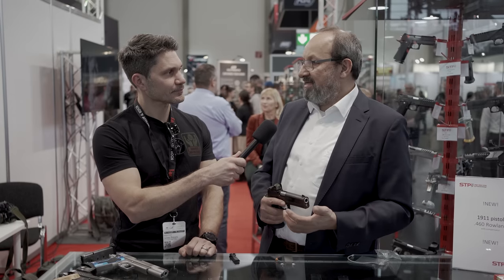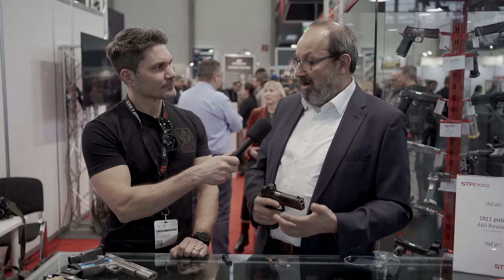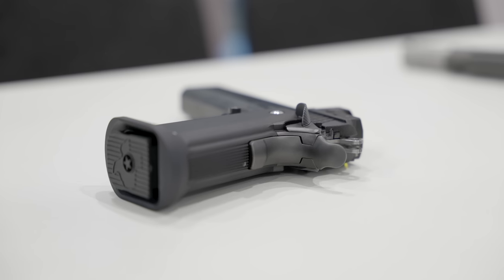What calibers is this available in? We build most guns in the basic calibers: 9x19, .40, and .45. We also make 9x21, especially for Italy. We make .357 SIG, we make 10mm, and we now make .460 Roland as well.